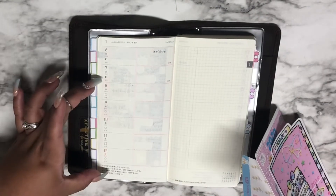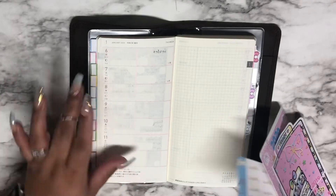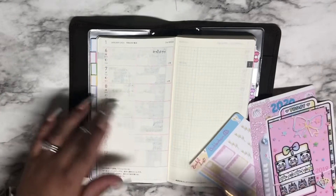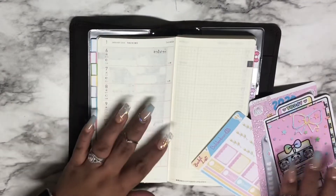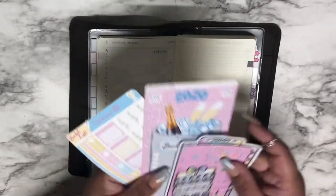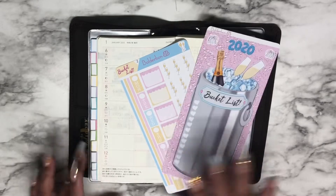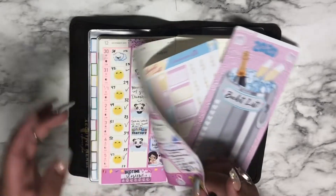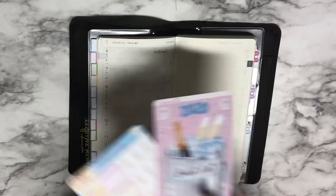I want to do my plan with me for the week of the 6th to the 12th, which is this upcoming week. I also want to memory plan or back plan for this past week in my Erin Condren because I was hesitant about using it and didn't plan for what was last week, December 30th to January 5th. So I have to do that as well.